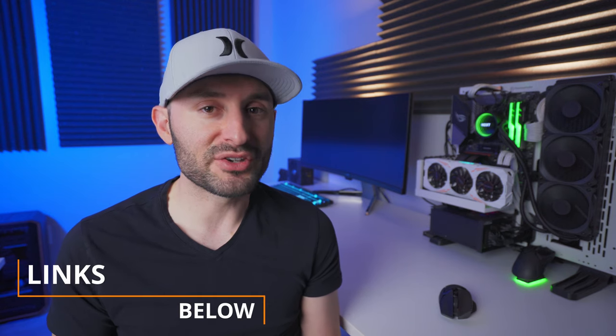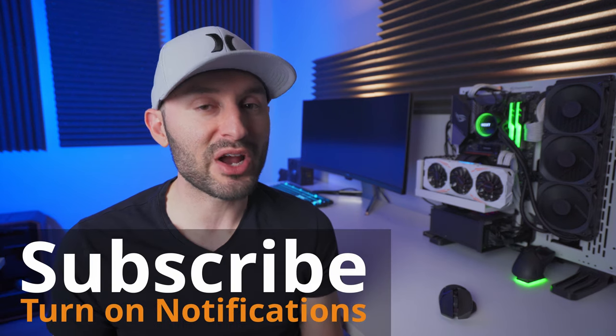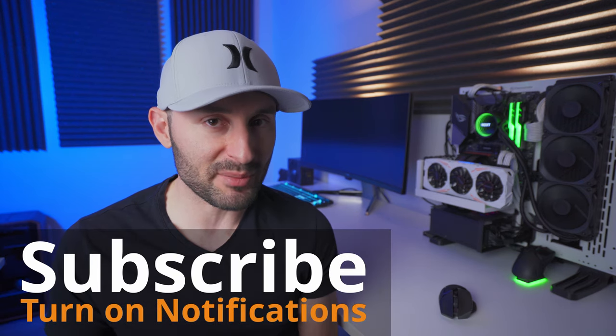I'm going to put the purchasing links down in the description, so make sure you check those out if you're interested. Hit the subscribe button and turn on notifications so you don't miss any upcoming content, and leave a comment below and let us know what you think of the Basilisk X Hyperspeed.